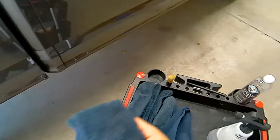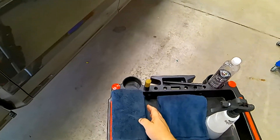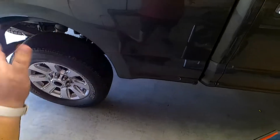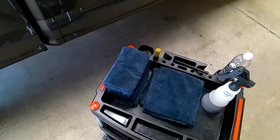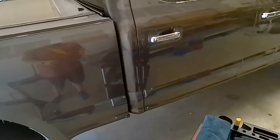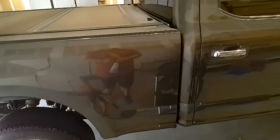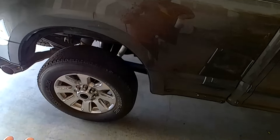What you need is quite a few towels — these waterless washes are towel heavy. You don't want to introduce a whole bunch of extra contamination onto the paint if you don't have to. I take care of this truck a few times a year. I know the clear coat on it is relatively hard, and I know the owner does a pretty good job of taking care of it.